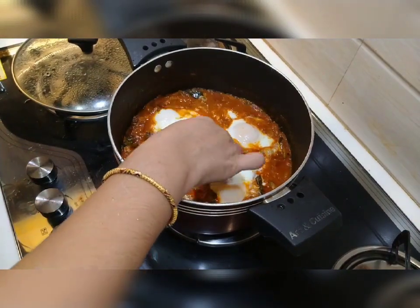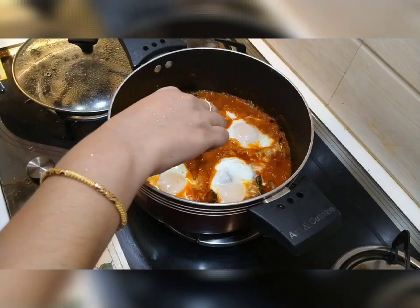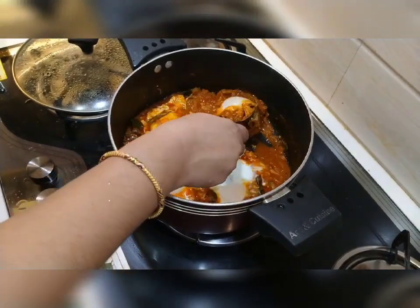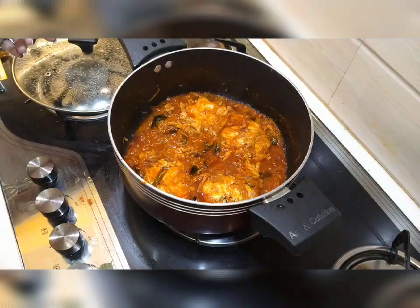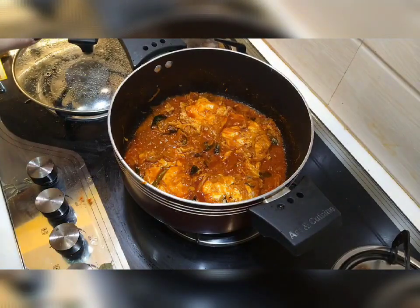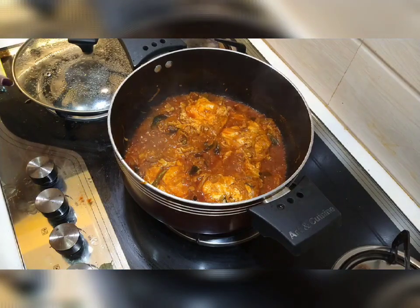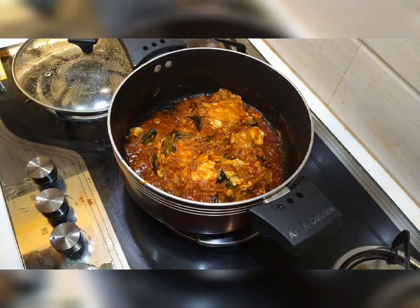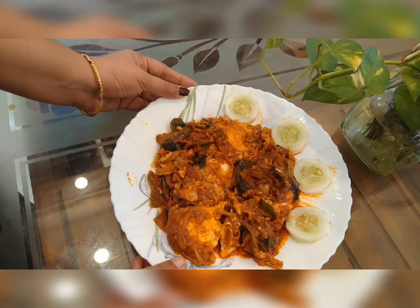Then we will cook one side, then we will cook it all. Now we are ready to serve on the serving plate. We are ready to try the LR and ECPC.